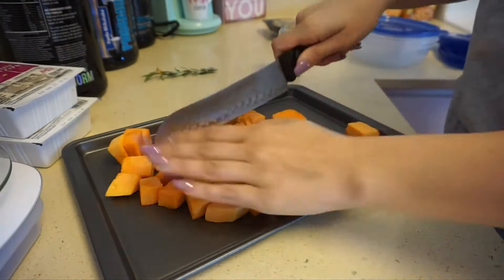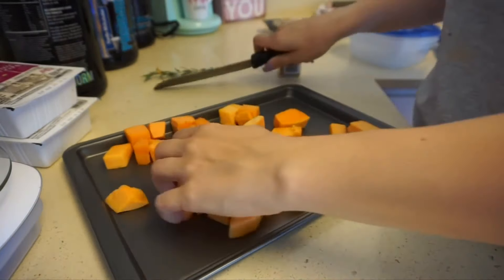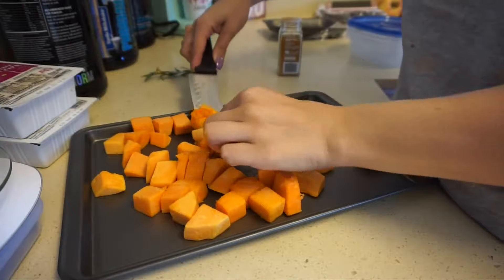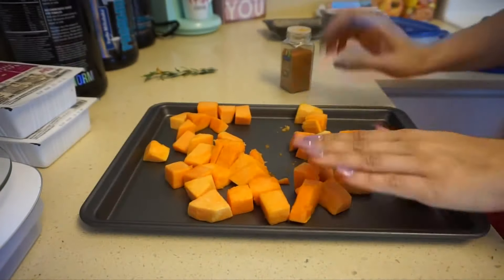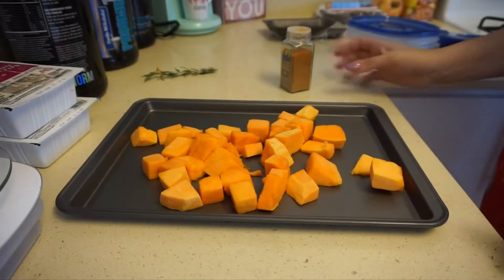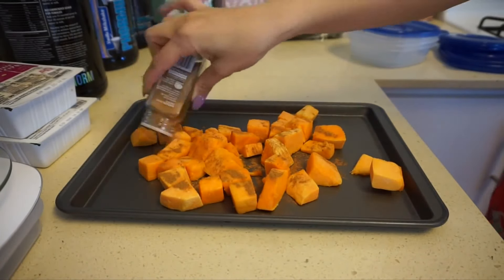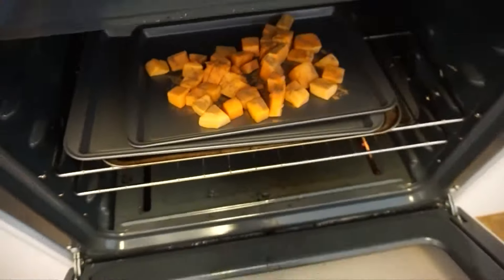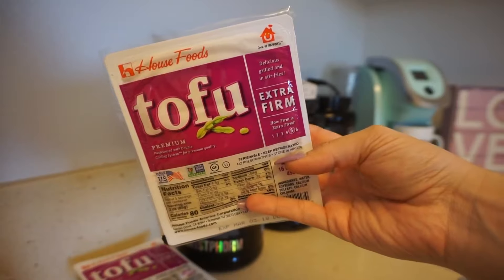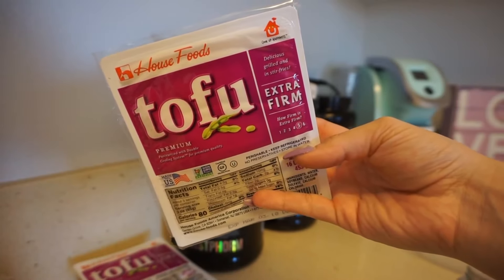For my dinner meal prep, I was cutting up some sweet potato — or yams, whatever you want to call them. I just got the pre-cut ones from Albertsons but wanted to chop them up a bit smaller so they all cooked at the same time and nothing got burned. I used ground cinnamon on these as well to season. If you have any other recommendations on flavor for yams, let me know — I usually just do cinnamon and they taste pretty good.